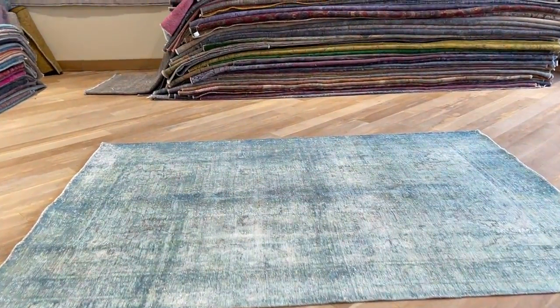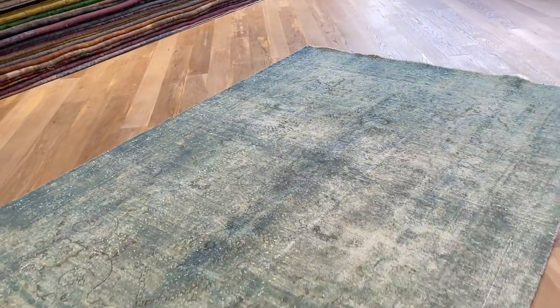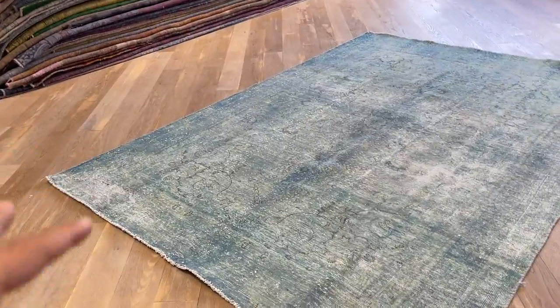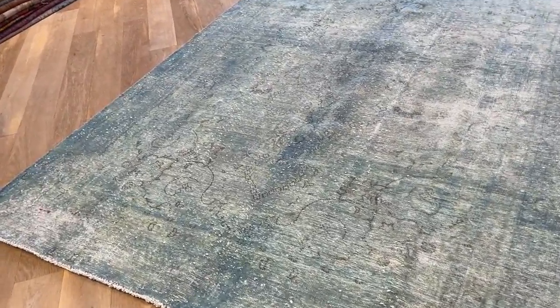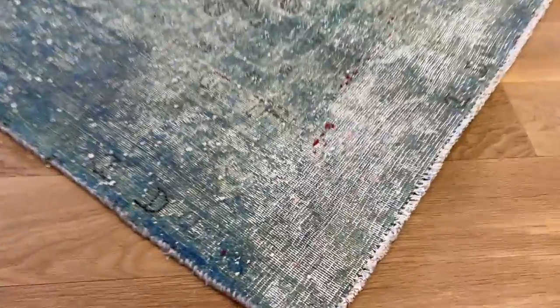This is a Persian handmade carpet in a very beautiful light blue color, almost like aqua blue — absolutely stunning. The corner area looks a bit faded, but it's so beautiful. It looks worse in the video and pictures because the white always stands out, but when you look at it in person, it's just this part.